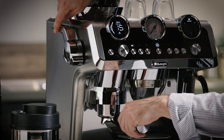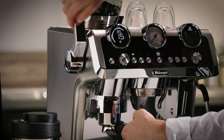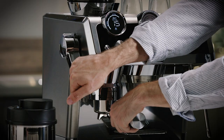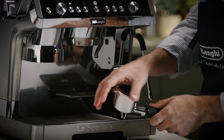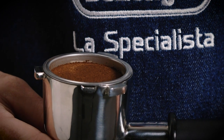Next we use the smart tamp station that delivers the perfect pressure for a flat and even tamp. My handy barista tip to get a nice polished tamp is to keep the tamp handle down as you remove the portafilter. Look how flat and even the tamp is — perfect.